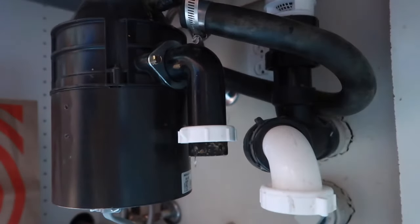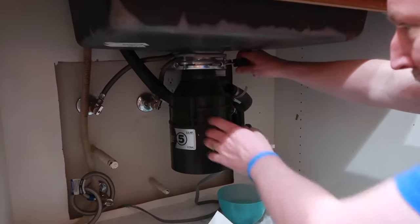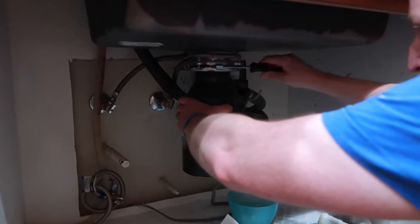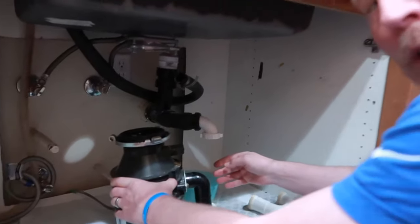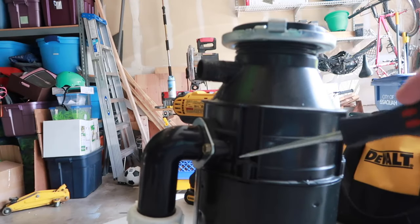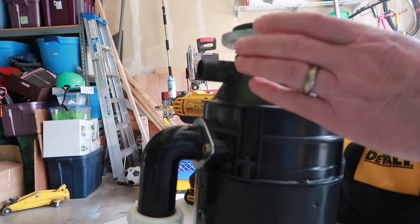Got that all unhooked. They give you these little handy tools and you can unscrew it — that's how you remove a disposal. Now we'll go out in the garage and take it apart. We're going to loosen these little bolts that are around it, and that will allow us to take off the top.